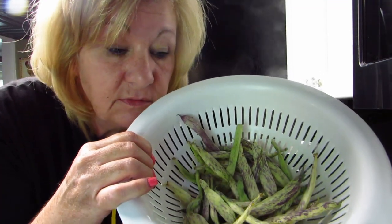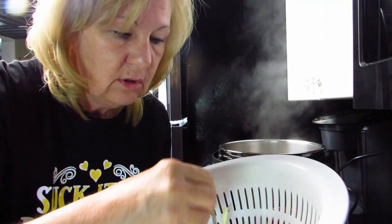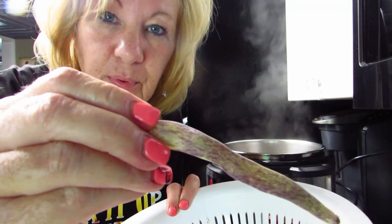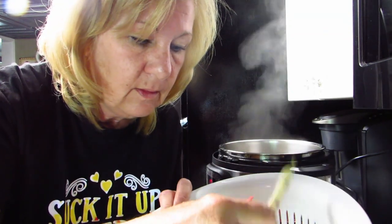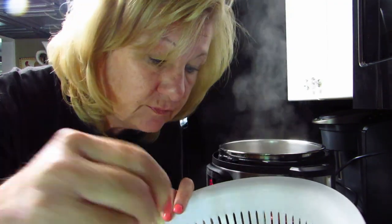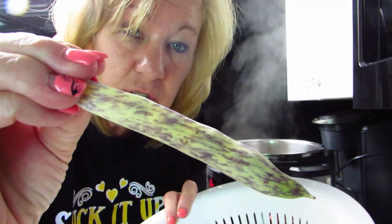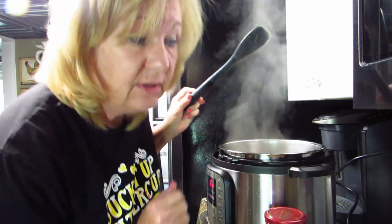Let me show you what else we might have. I picked these from the garden — green beans — and look at them, they're purple! These are called dragon's tongue green beans and they taste pretty good, very similar to a regular green bean.